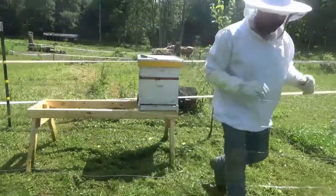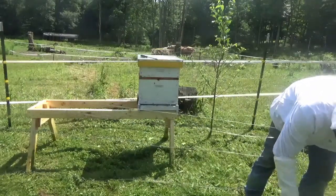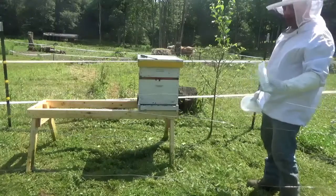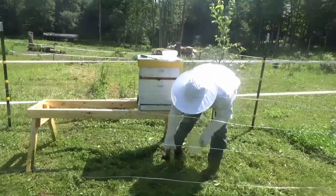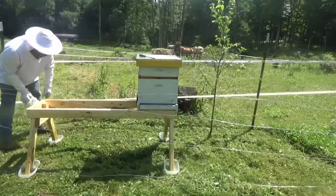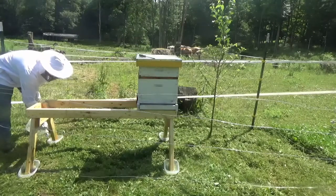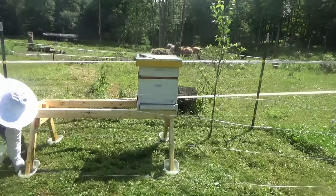That's done and the bees were not happy, as you could possibly imagine. So now I'm going to take these really small dollar store Tupperware knockoffs and put them under each foot, because it's my understanding ants are pretty poor swimmers as long as they don't have a bridge to cross.